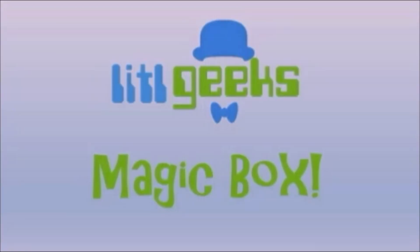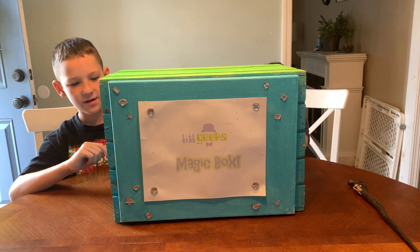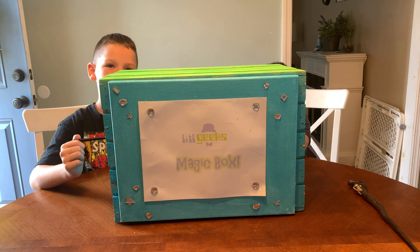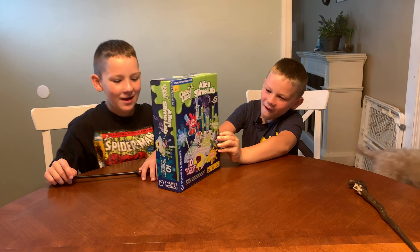Magic Box! Hi everybody, welcome to another Little Geeks video. Today's video comes with our friends at Things and Cosmos. Thank you, Things and Cosmos, for sending so much to us for free. Let's get inside the box. Magic, magic. Whoa! We got Alien Slime Lab.